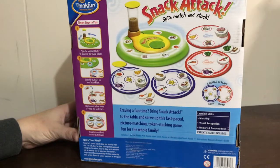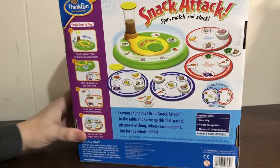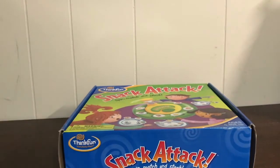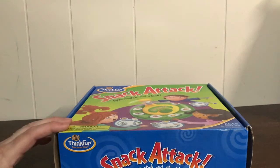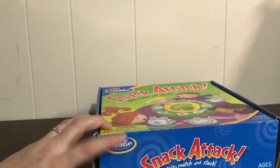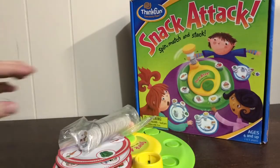It's rated ages 4 and up. It says matching, visual recognition, memory, and concentration. I like this game for a little bit of cause and effect and some social interaction. And I really like that it's got lots of S blends in it. Super simple game components.